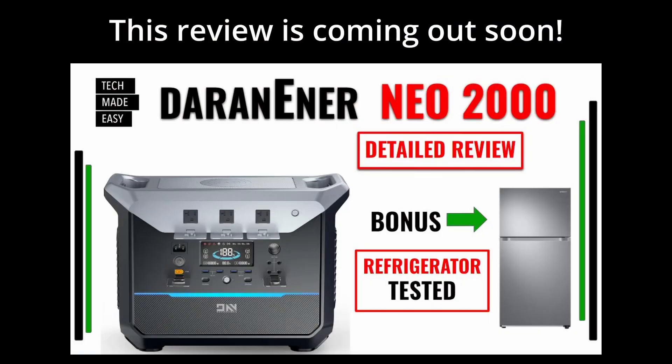Before we get started, make sure you take some time and check out our detailed review on the NIO 2000 — this is a 2,000-watt power station. This video is coming out any day now, so look out for it. But let's get started with this solar panel review.